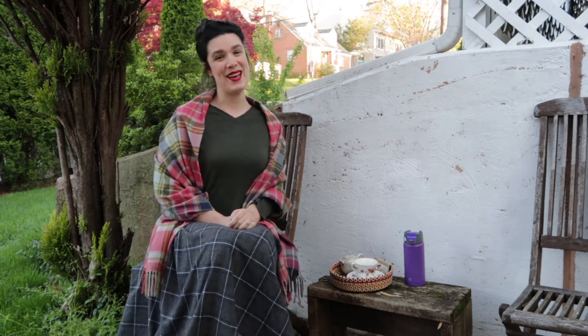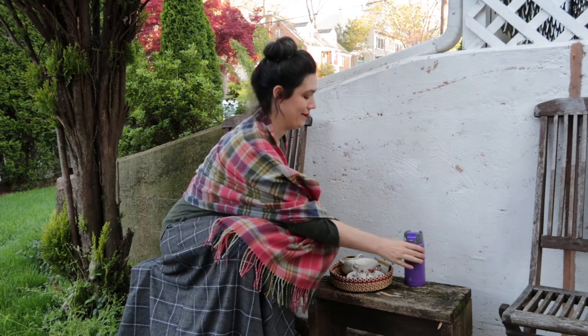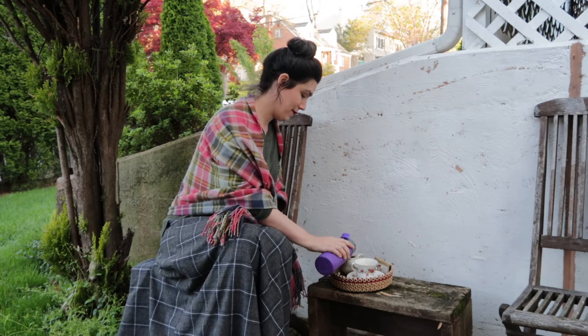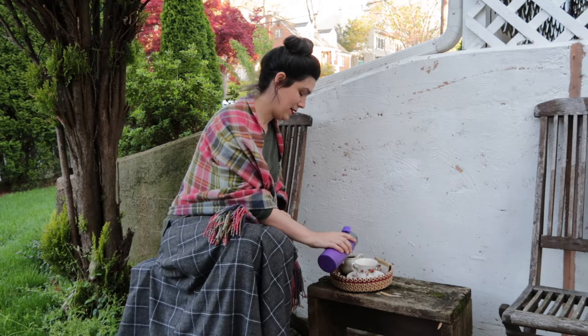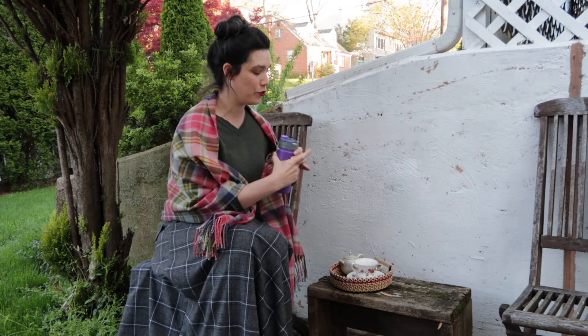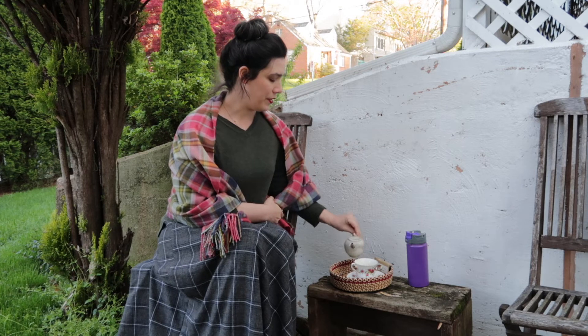I've finished my first cup and it is time for a second infusion. Even just as I pour the hot water on it, I'm getting that really green, herbal aroma from the leaves.